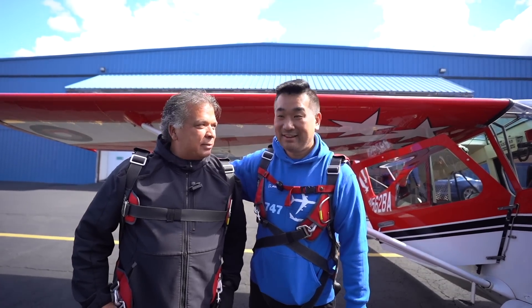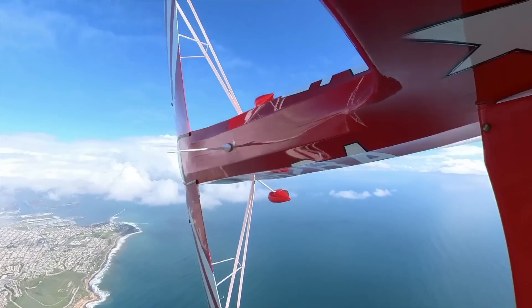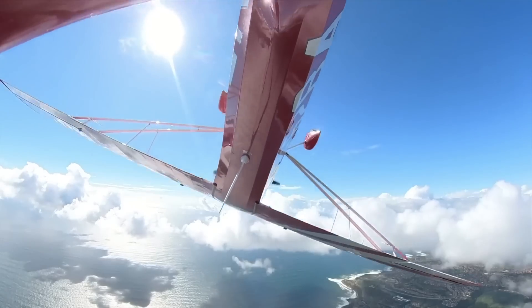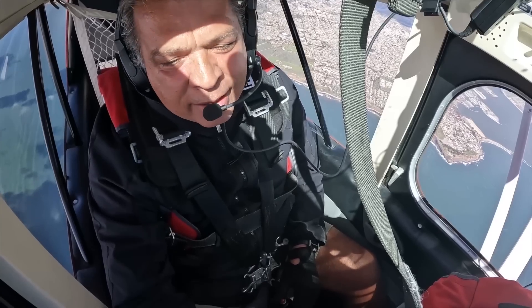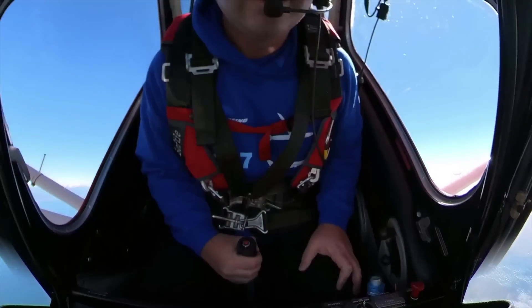Sam, are you ready for some aerobatics? I'm gonna do this. I'm scared. Now we'll roll back over. We got a little slow on this one. Do you like this? I love it. Oh my god, I cannot believe I'm doing it. This is called a hammerhead right there. Straight down. Oh wow. That's a hammerhead.